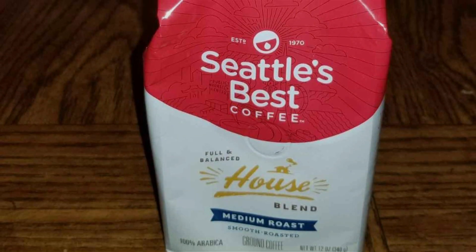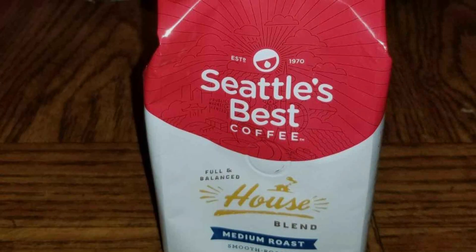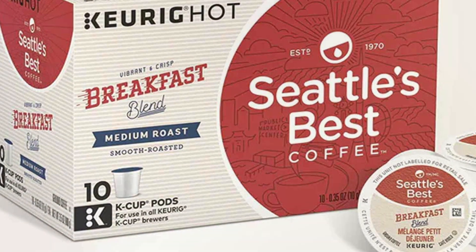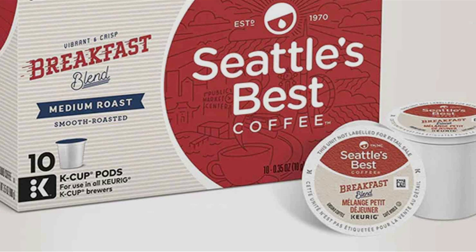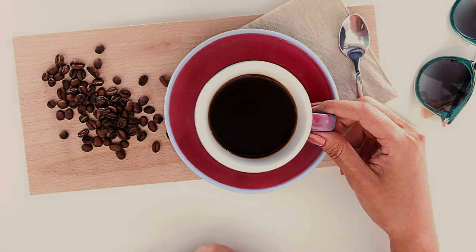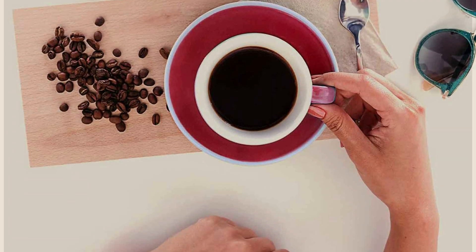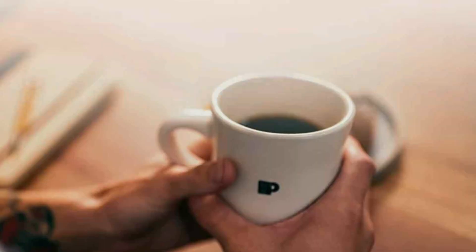The medium roast provides a balanced flavor, offering a smooth and rich taste without being too bold or too light. This variety pack is versatile, suitable for brewing with drip coffee makers, French presses, or pour-over systems. The ground coffee format ensures convenience, allowing you to brew quickly without the need for grinding beans. Each bag is designed to maintain freshness with secure packaging that locks in the aroma and flavor. This pack is an excellent choice for those who enjoy trying different coffees or want a reliable assortment for daily use.